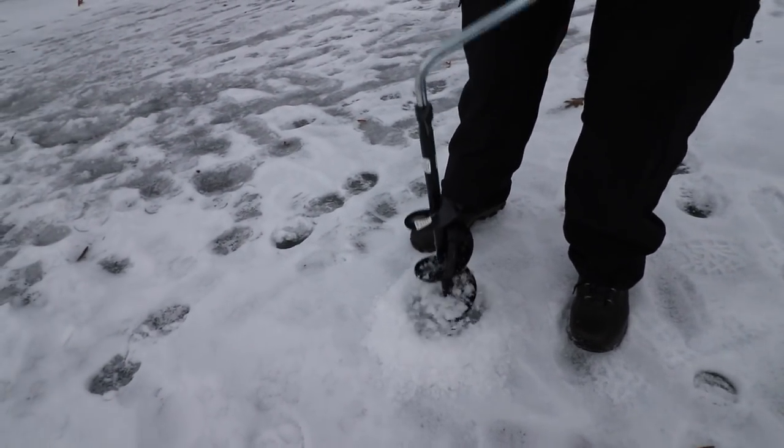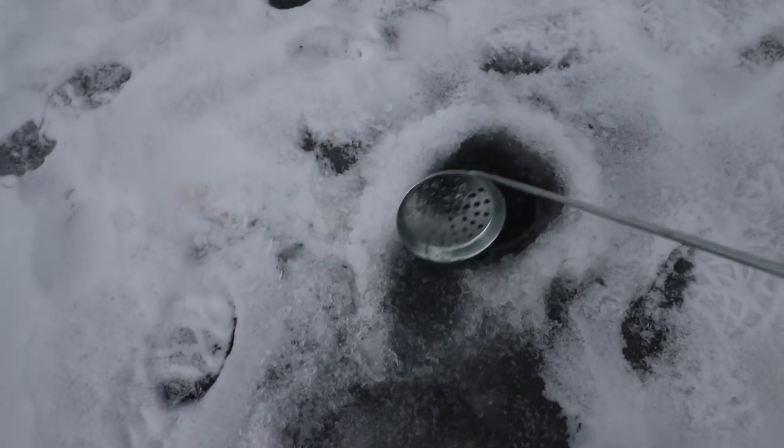Pretty thick? Yeah, that's thick as hell. Not as thick as — alright, looking good.